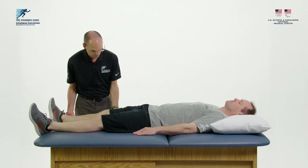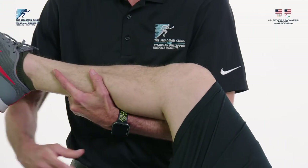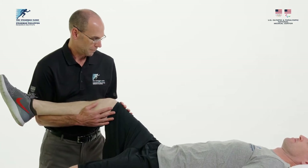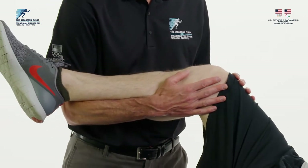The first technique is the cradle. Carefully pick up the operative leg and cradle it between the caregiver's arm and body, keeping the kneecap pointing up. The caregiver then moves the leg in a circle using weight shifting from one foot to the other and from toe to heel.